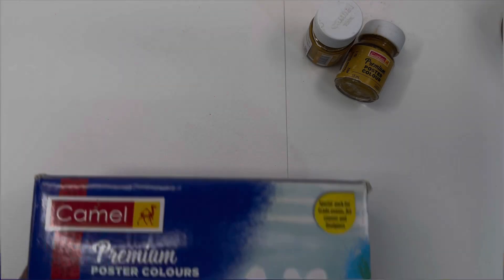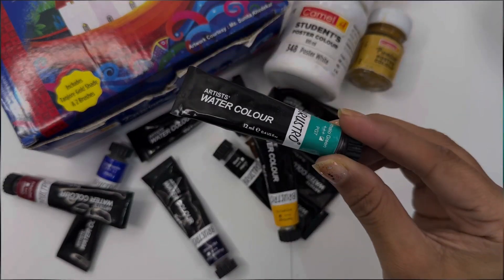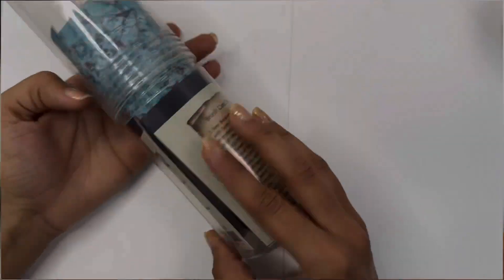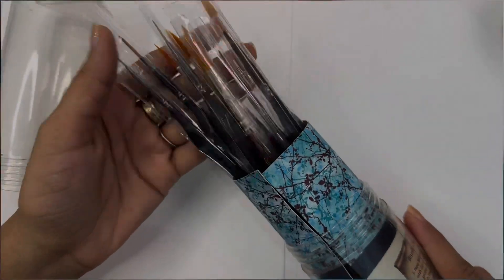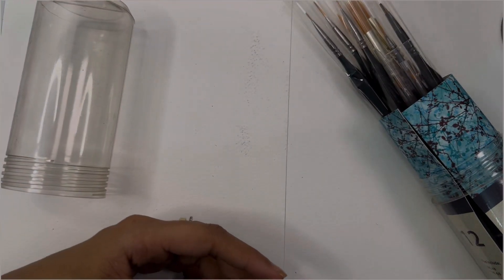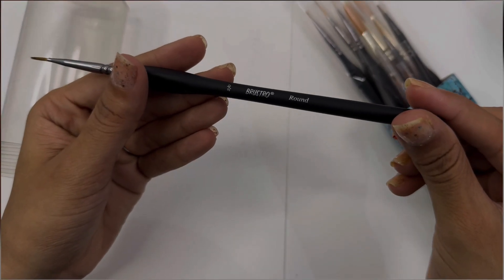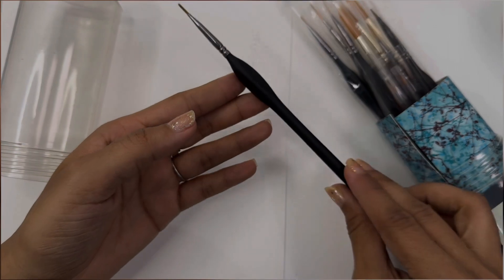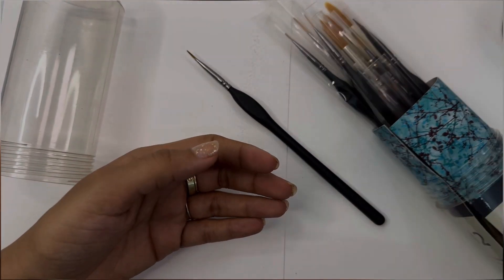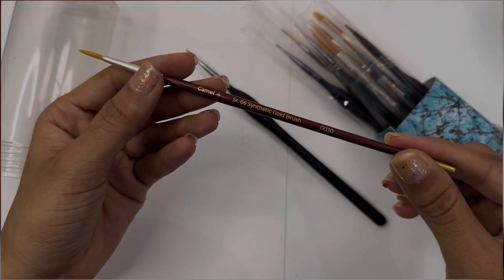Now I use poster and watercolor more. These poster colors are of Camelin brand, and the watercolor I use is Brushto brand. These are the paint brushes that I use — they are from Brushto brand and come in a set of 12. You can do watercolor and even acrylic paints with them. I also have brushes from Camelin brand, and I really like both these brands.